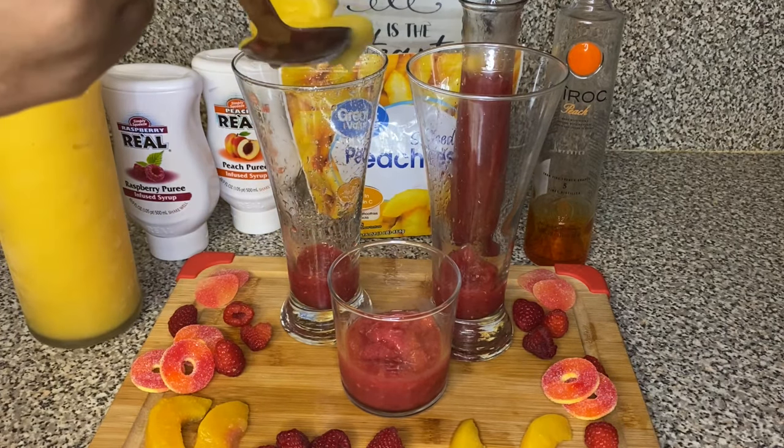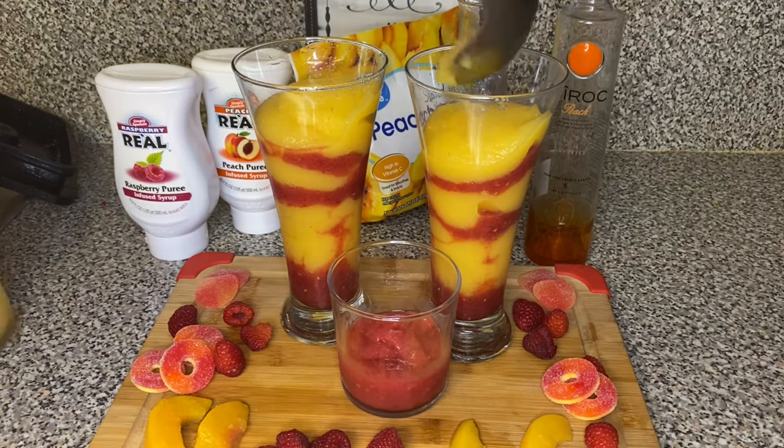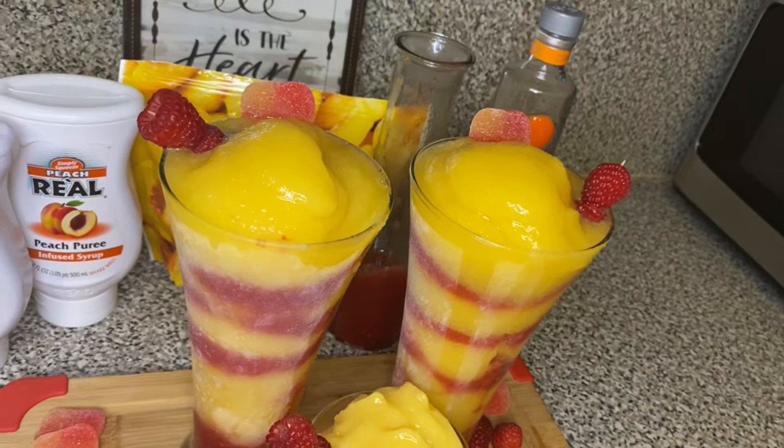Hi friend! Welcome to my channel. Today I will be showing you guys how to make this drink I call a Georgia Peach. Let's get right into it.